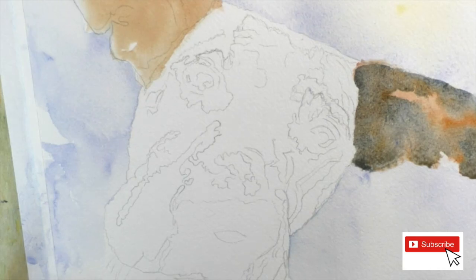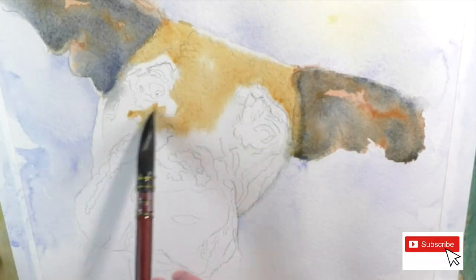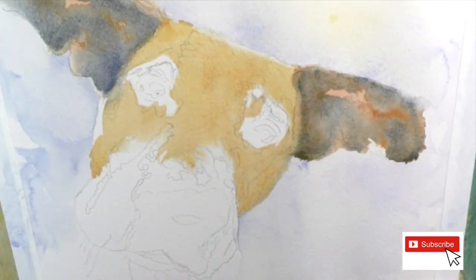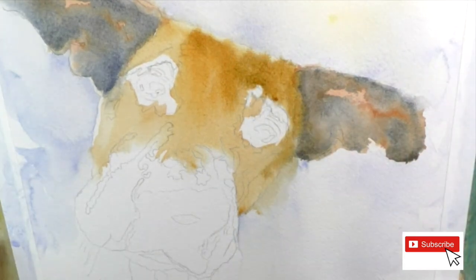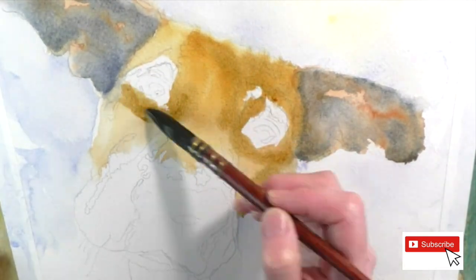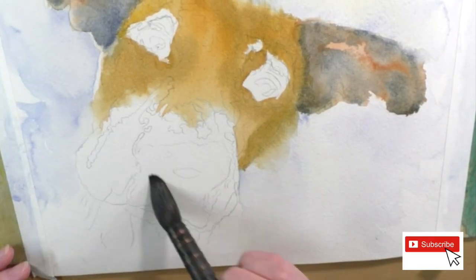I'm doing the same thing here for her ears - that's a burnt umber with some payne's gray on top. I didn't blend it on my palette; I'm blending it on the watercolor paper itself. That creates the shadows and the depth of the ears.